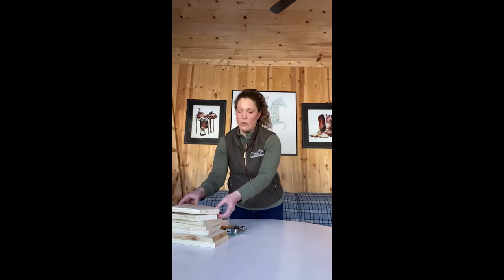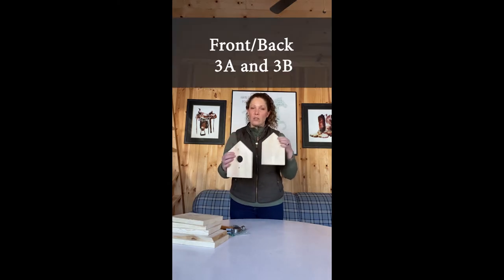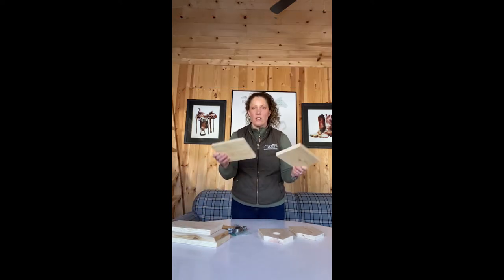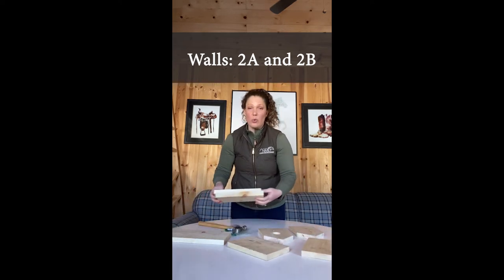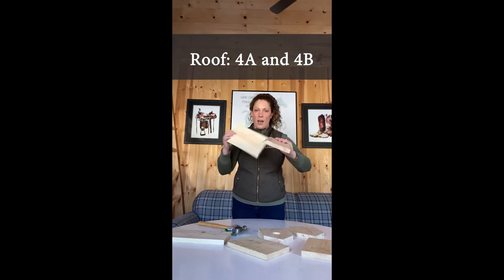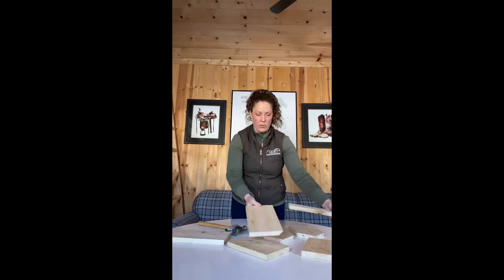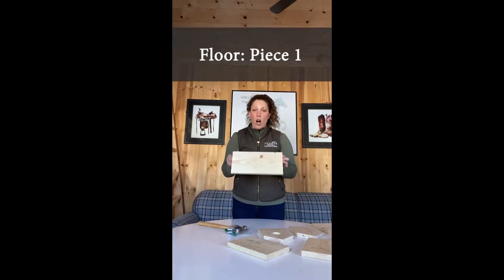Here are the pieces for the birdhouse. We have the front of the house and the back of the house. You have two wall pieces that are smooth on all edges, and then you have two roof pieces which have an angle cut on them — both angles will go together for that roof peak. Our last piece is the bottom, which will be your longest piece.